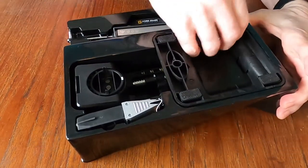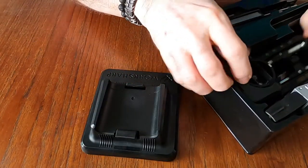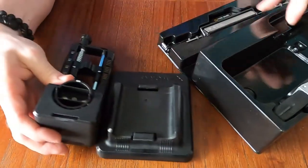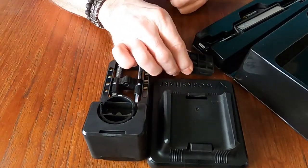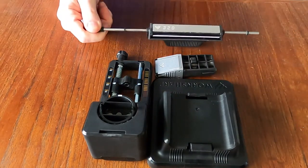You get a base, you get a device that tells you your edges, a device that holds the blade and fits into there, and you get a little arm that connects onto that.